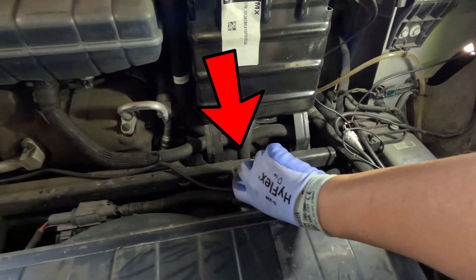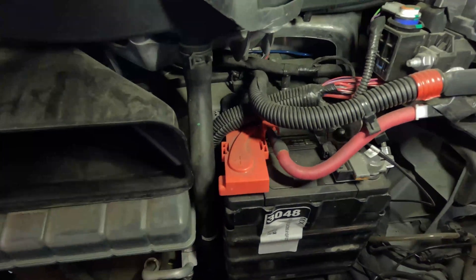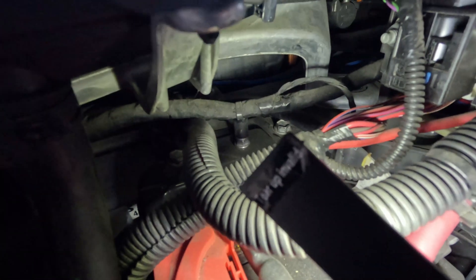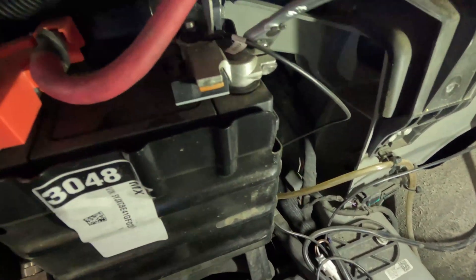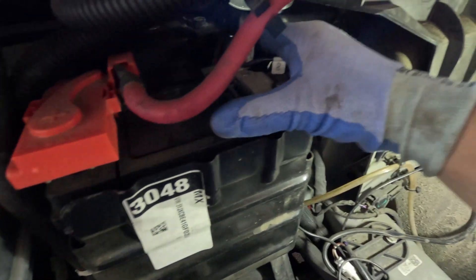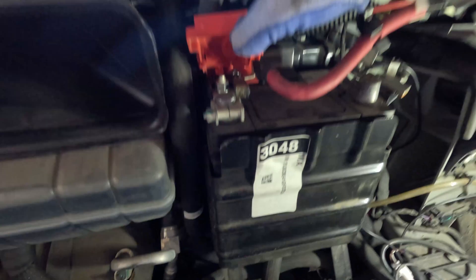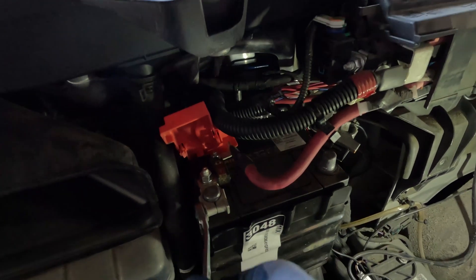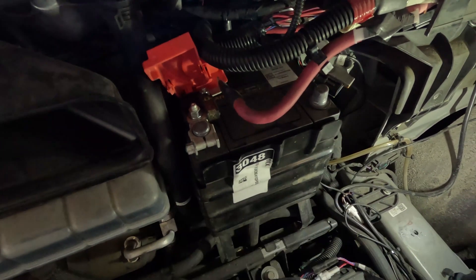The battery tray itself is held into place by a series of bolts — two on the bottom and two on the top. This is a standard 12V battery replacement. Loosen the negative battery terminal with a 10mm wrench, disconnect it, and tuck it away. We do the same thing with the positive terminal — the only difference is the protective plastic cover. You'll notice a wire bundle that's zip-tied to what looks like a bolt; this is simply press-fit on the end of a stud, so just pull up and it should dislodge itself.